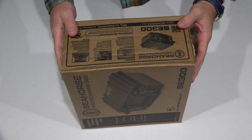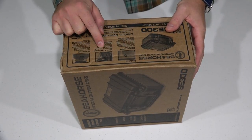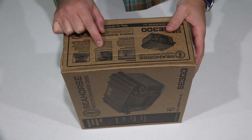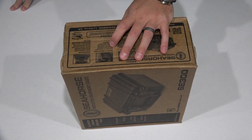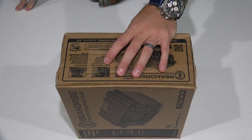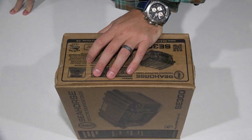Before we get into the box, I'm going to read what it says. It's got an automatic pressure purge system and molded-in padlock holes. Those are nice because if you're traveling by airplane, you can put a TSA approved lock on there that'll allow the TSA to get in but keep other curious people out.